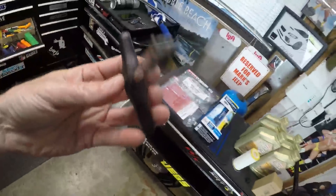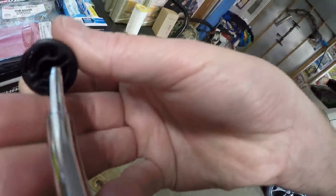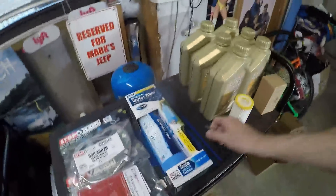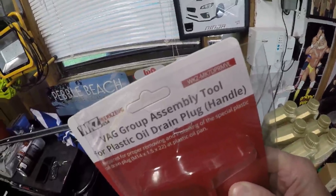It goes deep in and kind of goes horizontal — the keyhole really does help. It's the perfect width to ensure nothing strips. A screwdriver blade is not ideal, so think about that before skipping the proper tool. If you search for it on Deutsche Auto you'll probably find it in the oil change maintenance section.